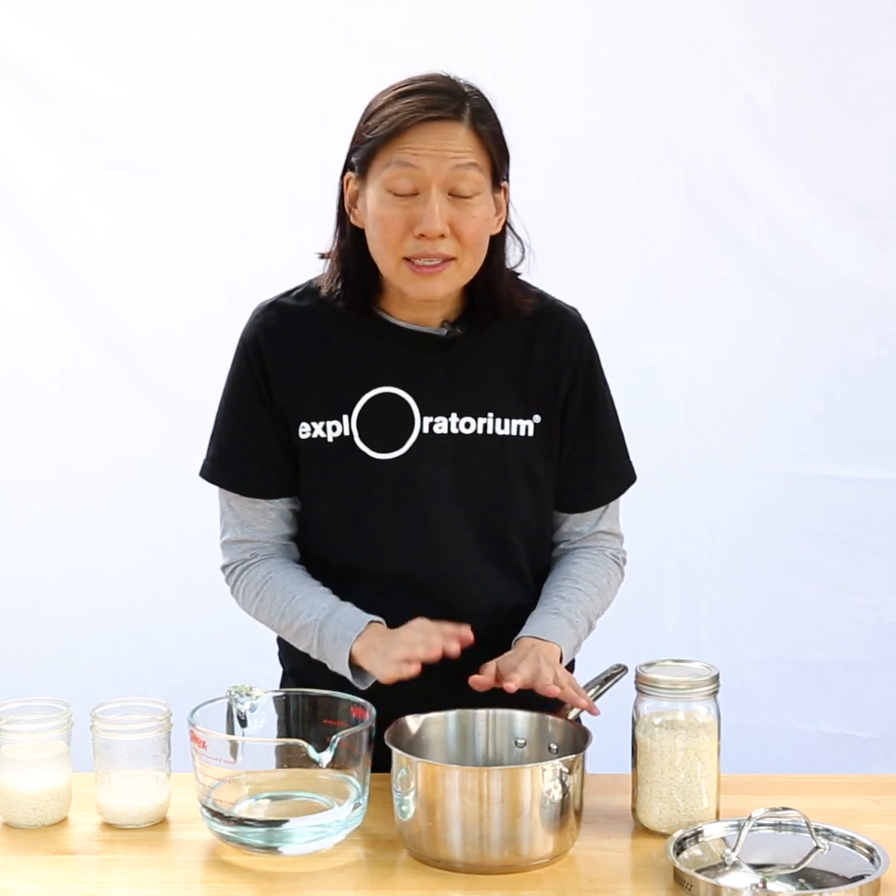So you might be wondering, how on earth does this work? This is actually the exact amount of water you need for any amount of rice — you can always use your knuckle.